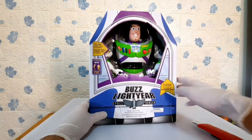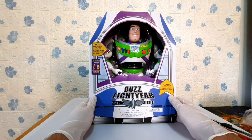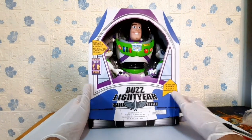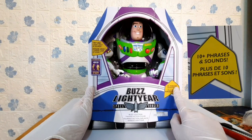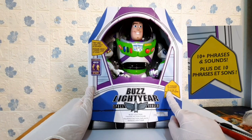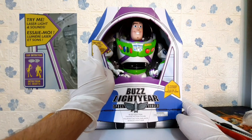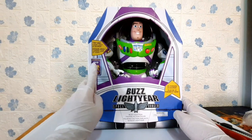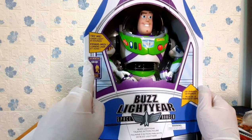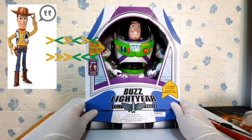Now that I've already removed the plastic wrap, let's check out what's printed on the spaceship box. I noticed that this toy has more than 10 phrases and sounds, and it is written in both English and French. It is written also that this toy has laser light. And at the bottom, you can see that there is a toy detector inside Buzz that is used for pairing with other Disney Toy Story toys.